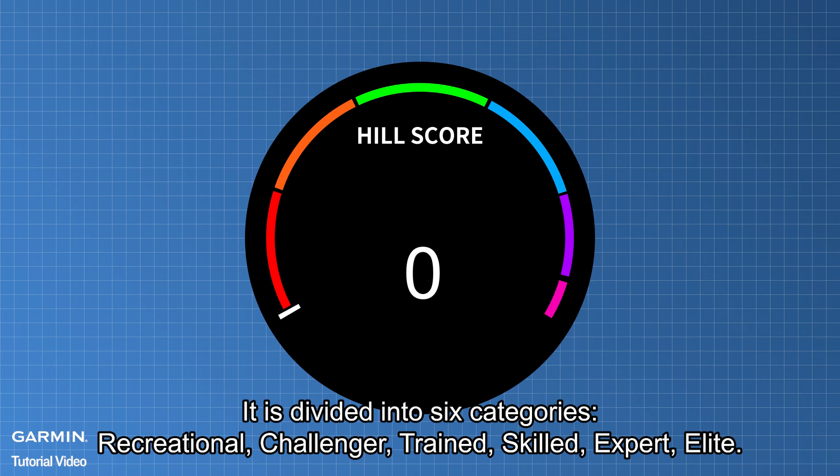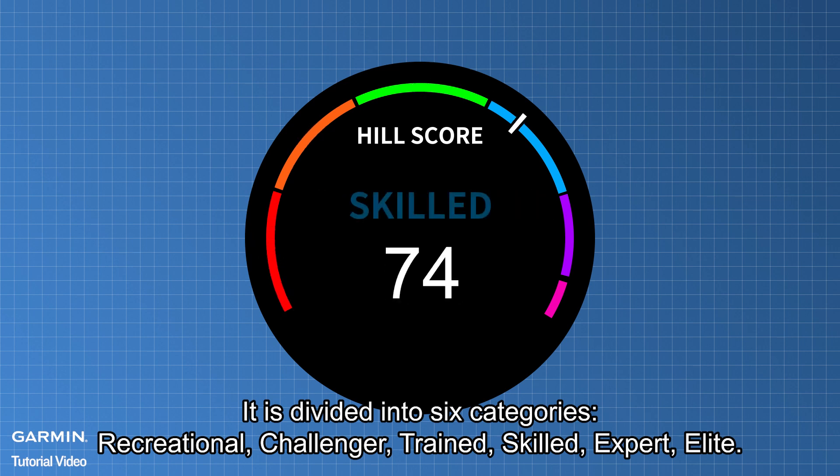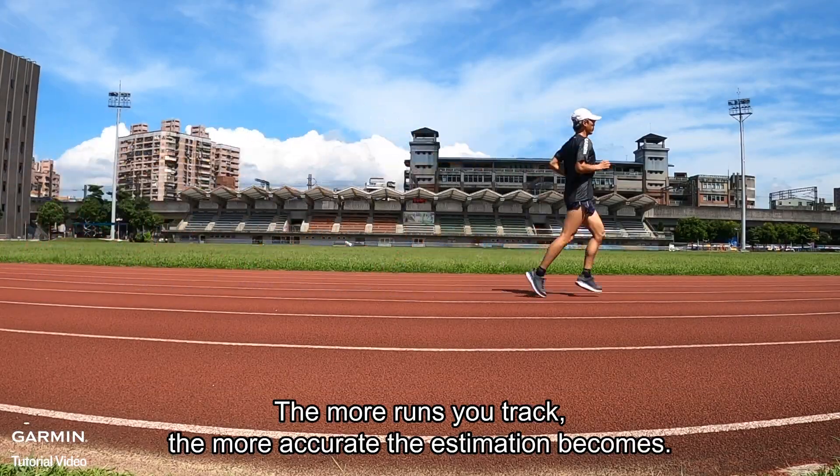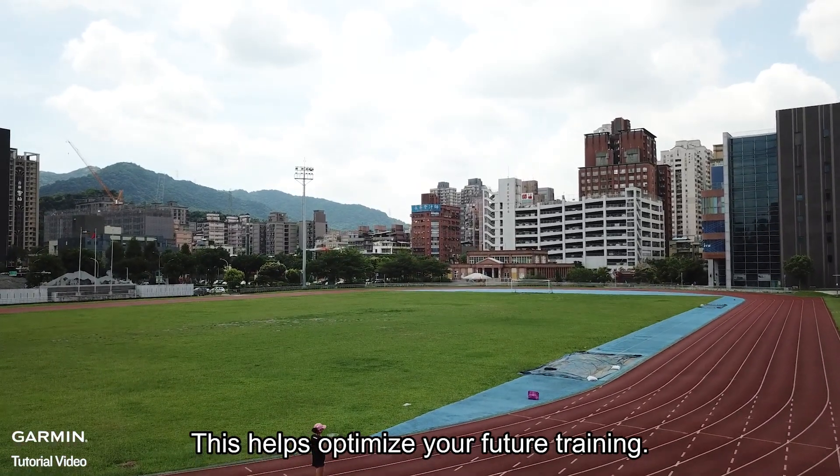It is divided into six categories: recreational, challenger, trained, skilled, expert, and elite. The more runs you track, the more accurate the estimation becomes, which helps optimize your future training.